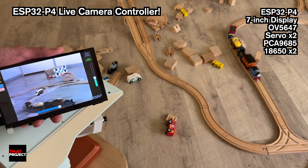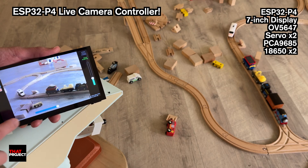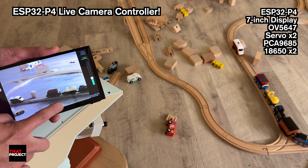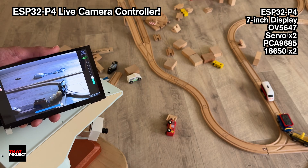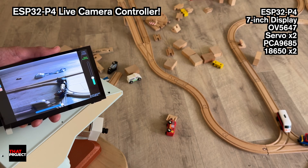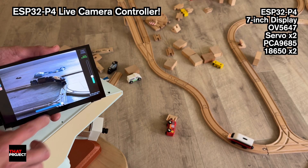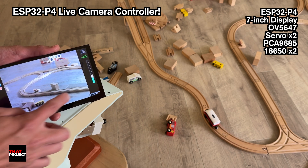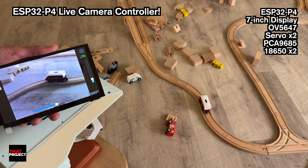In this project, I connected an OV5647 camera and two servo motors to the ESP32P4 with a 7-inch screen. The setup shows live video from the camera right on the screen, and I added two sliders that let you move the camera up and down, left and right, using the servos. It's all powered by two 18650 batteries, so you can take it anywhere and use it.